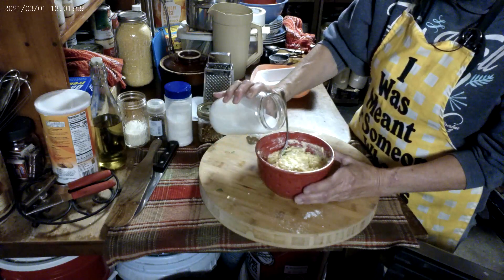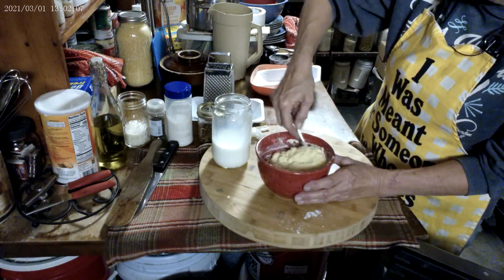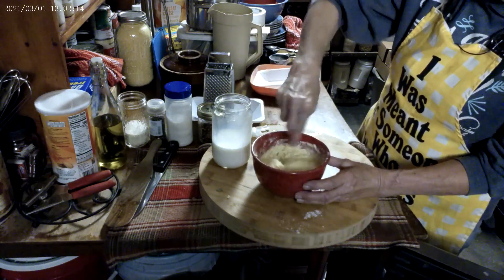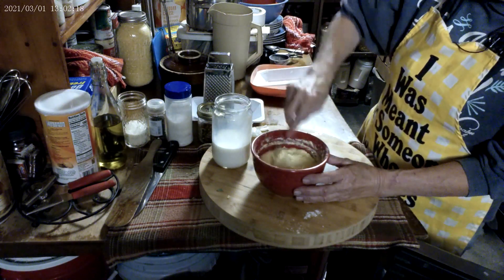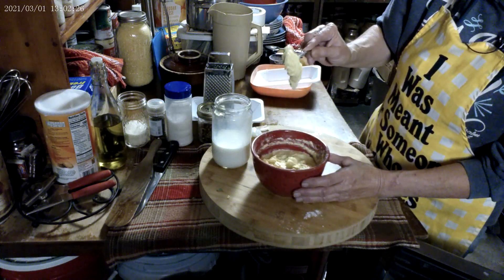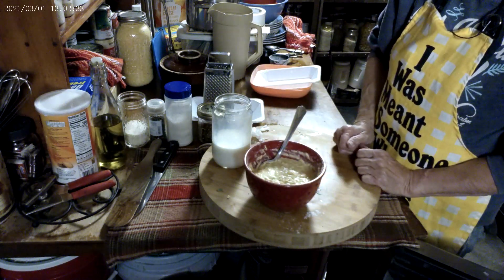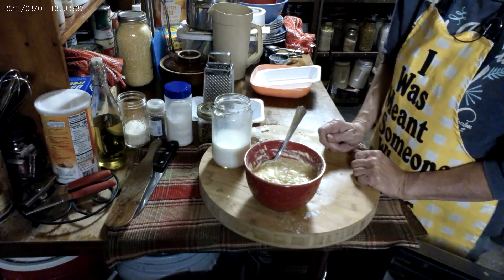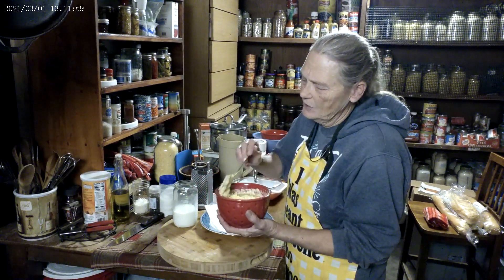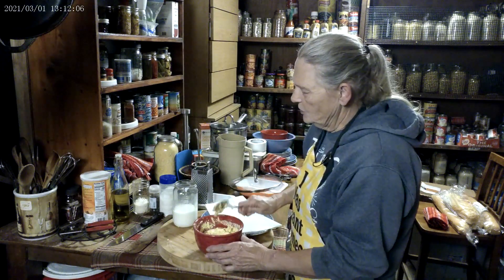I'm going to add one more tablespoon to that. And it's going to look like that — it's going to pour off the spoon. Don't get upset or worried that you got it too loose, because what you're going to do is let that sit right there for 10 minutes and let it rise. My 10 minutes is up. See how much that's risen in that bowl? It's nice and airy now — thick, but airy.